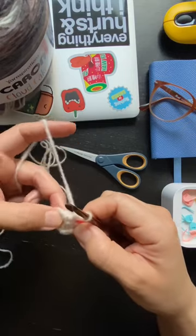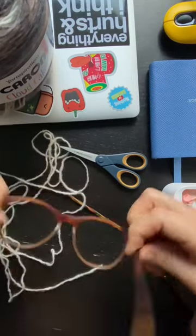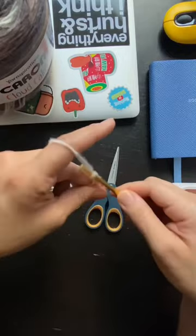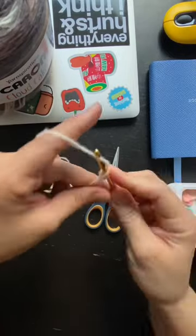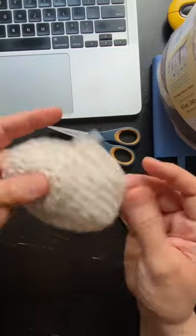I also really struggled with hook size. You can see here that I've had to start and stop and frog and try a bunch of different stitches. Here I'm trying the waistcoat stitch and that didn't really work because I couldn't really see the stitches, but I think I finally figured it out.